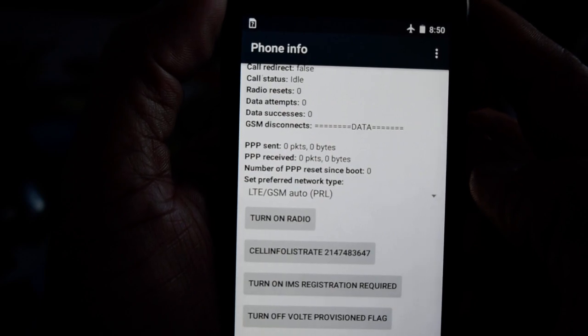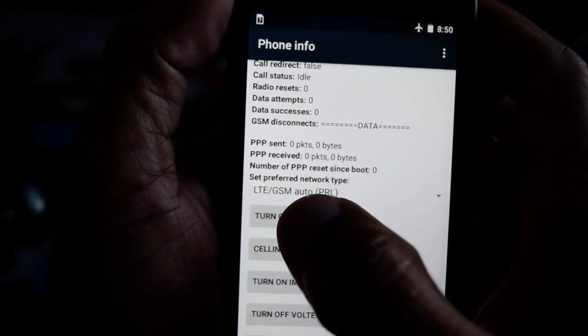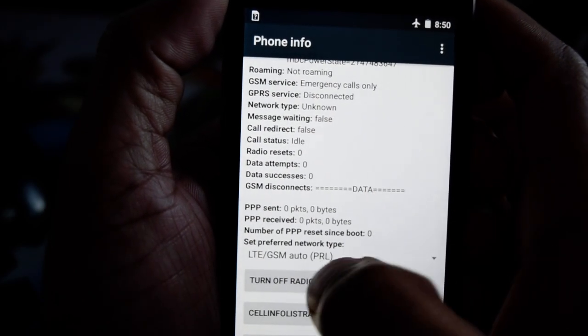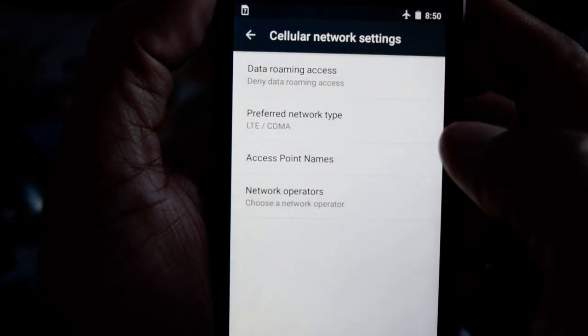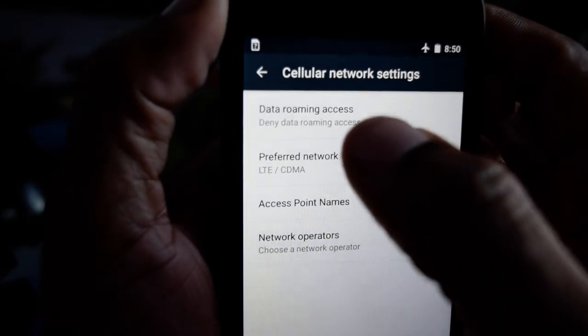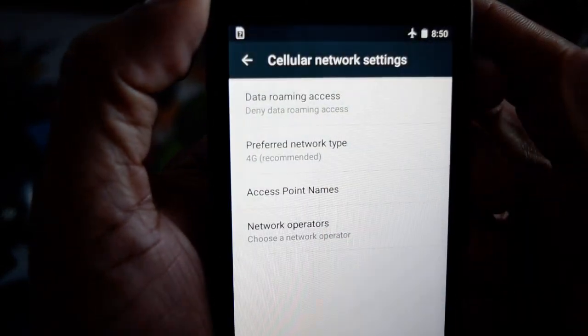Here we need to turn on radio, and then go back to Settings. So we hit radio — it kind of flickers for a moment. Now we go back, and even though it has changed to LTCDMA, you press it and here we got 2G, 3G, 4G — press 4G.